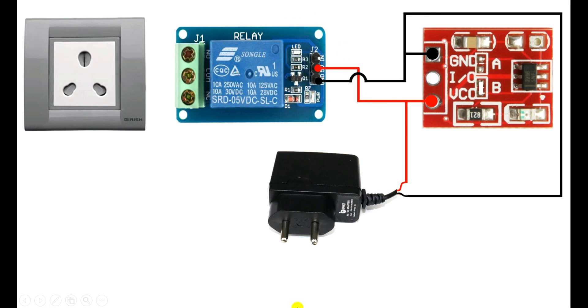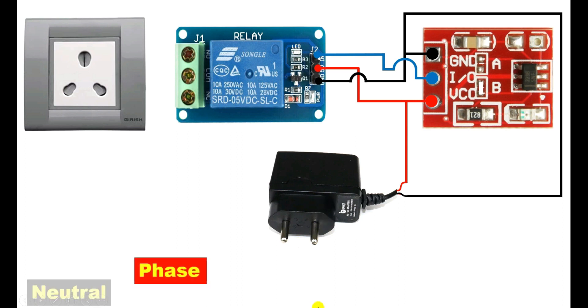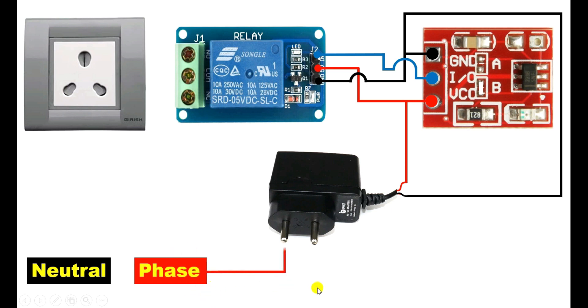Now, what we have to do: this sensor, on touching it, the output command which is going to be generated will be connected with this relay module. For this, from the I/O terminal of the sensor, connect a wire, and with the IN terminal of the relay module, connect this wire. To operate this charger also, we have to provide power supply. So here we will use AC power supply. With the phase supply, connect a wire and connect this wire with the charger.